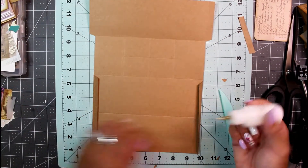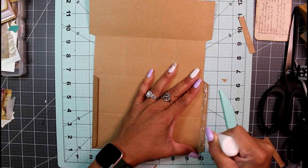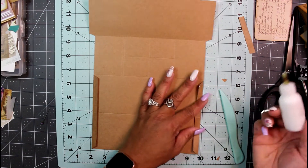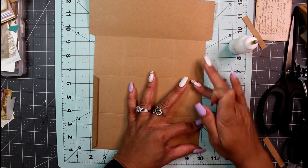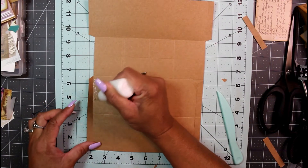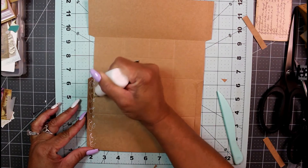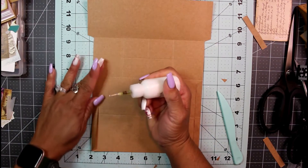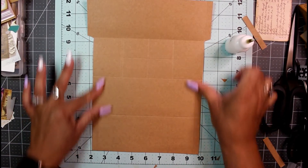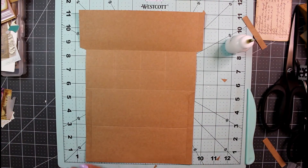I'm using PVA glue because it's right here ready to go. I'm just gluing this flap section down, and doing the same thing on the other side. No muss, no fuss — and there we have it. Now it's time to cut away that middle window section using the craft knife.